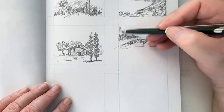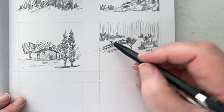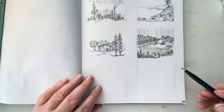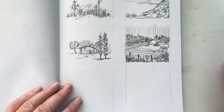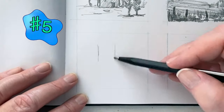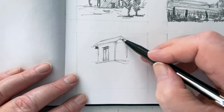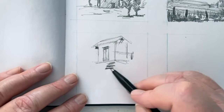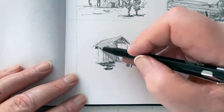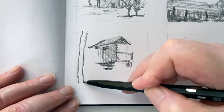Now, certainly not everyone needs to do thumbnail drawings — they're not for everybody. But for somebody who wants to advance their work a little bit and see through some of their mistakes, and make sure that their composition is correct and even get down to tonal value and color, this can be a really good step. In the olden days, a master painter might do a thumbnail sketch, then a watercolor study, then an oil study, and then do their finished oil painting. But really, I think thumbnail sketches as an art form in themselves is just great.